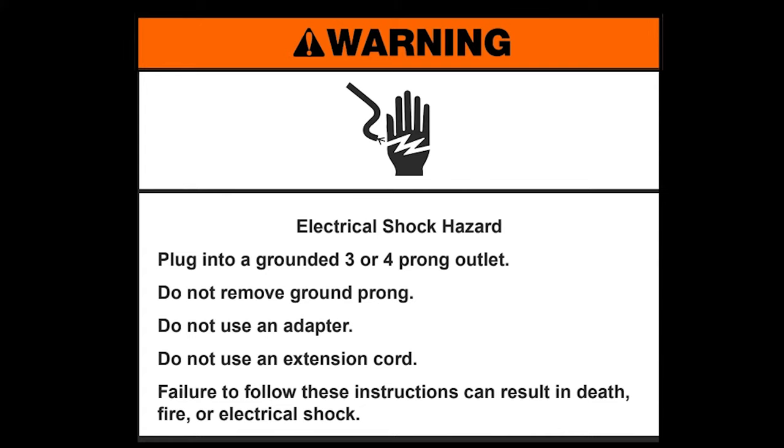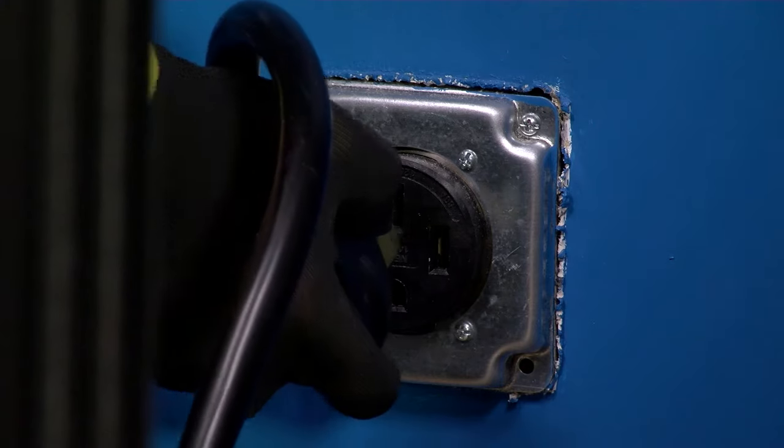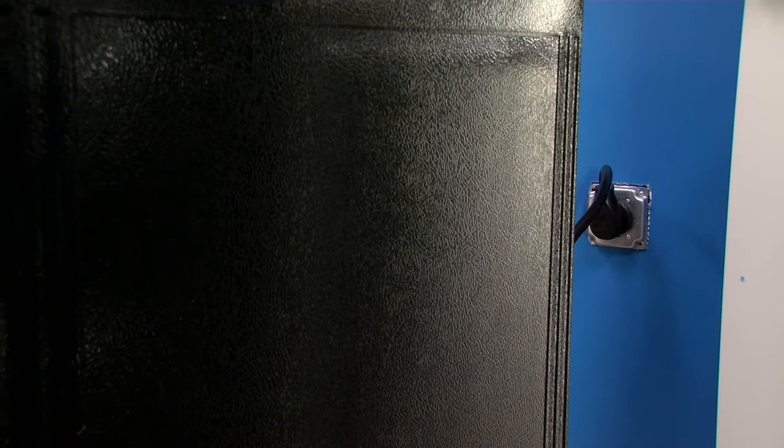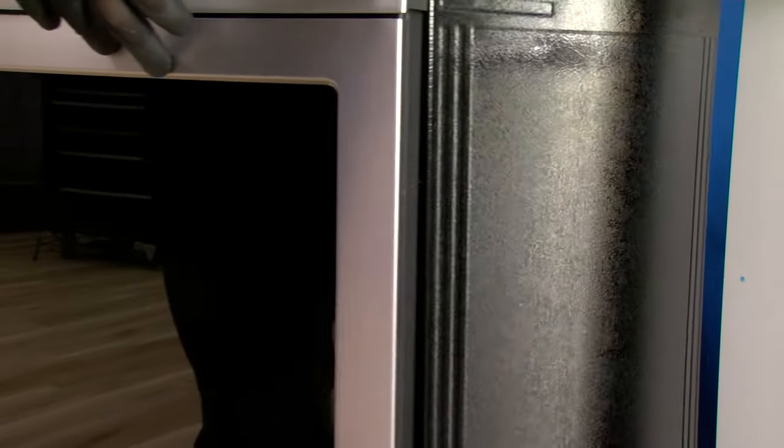Do not use an adapter. Do not use an extension cord. Failure to follow these instructions can result in death, fire, or electrical shock. Plug the range power cord into a grounded electrical outlet. Slide the range into its final location.